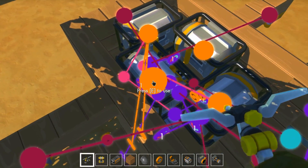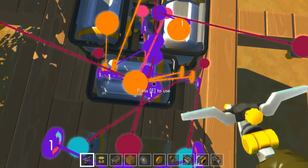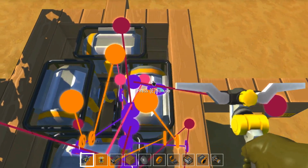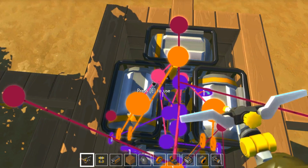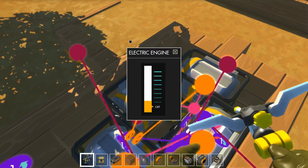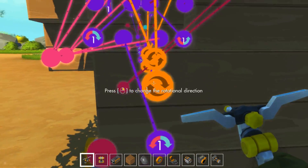On va passer à quatre moteurs. On désactive les anciens et chaque nouveau moteur prend le contrôle d'un rouage. Les deux moteurs là vont être connectés sur le même bouton. On met la puissance à 5. On regarde qu'ils tournent dans le bon sens : toi tu tournes vers là, toi de l'autre côté, toi vers là, toi vers là.